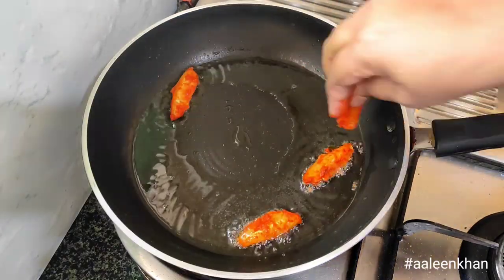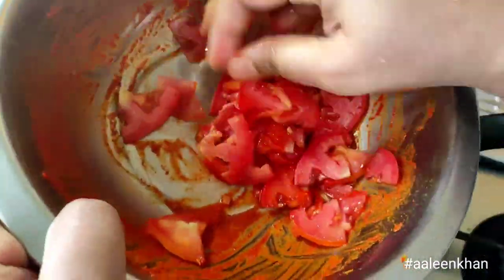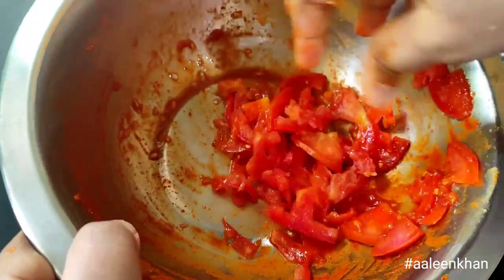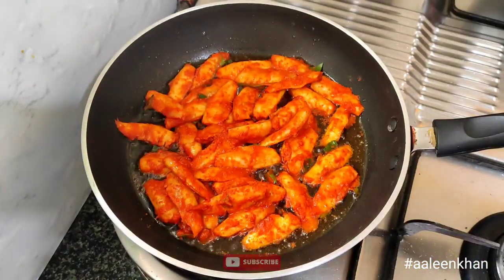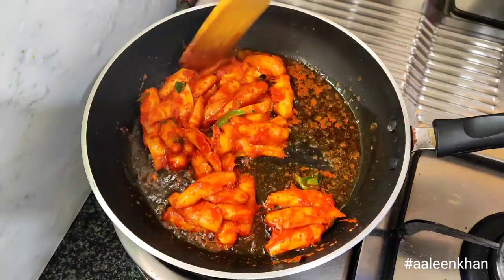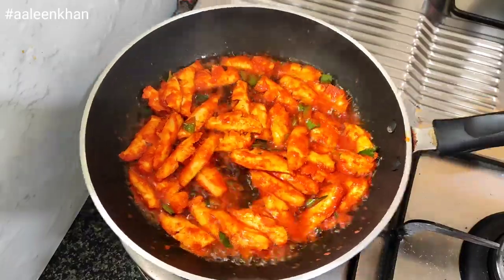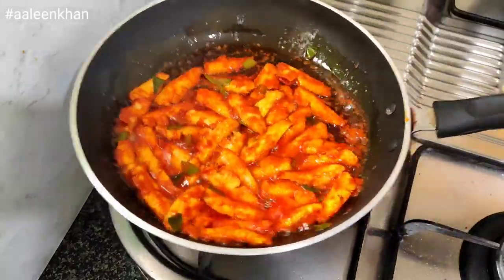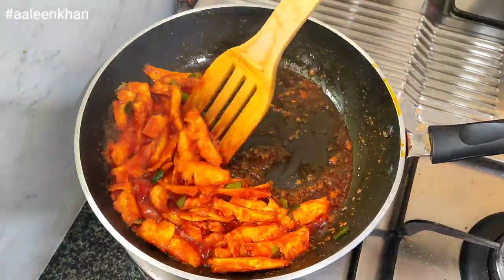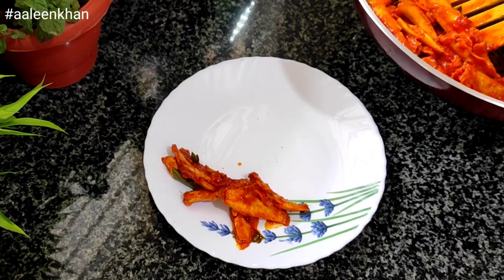To make the fish masala dry, heat a pan and add oil to shallow fry. Once hot, add the marinated fish. Fry on medium heat for one minute, then turn the fish to the other side and let it fry for a minute.